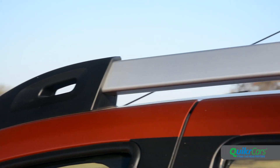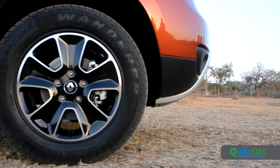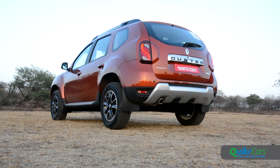Fatter roof rails and new rear-view mirrors with turn indicators help bring the Duster's appearance up to speed, and so do these new black alloys. At the rear, the re-profiled tail lamps get a very distinctive S-shaped LED signature and look really nice.